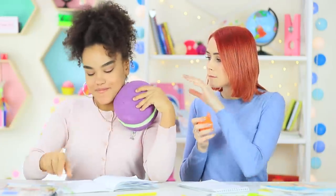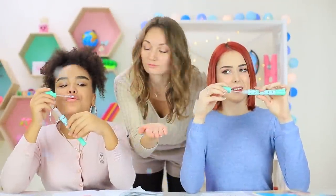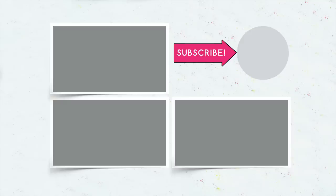Redhead would love to exchange her miniature organizer for a bigger one! Did you like our anti-stress school supplies? Write in the comments which school ideas you liked the most, and don't forget to give this video a thumbs up! Subscribe to our channel and click the bell so that you don't miss new anti-stress school supplies on Troom Troom!